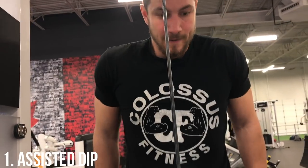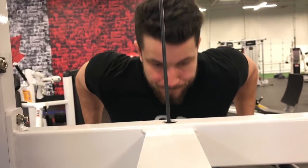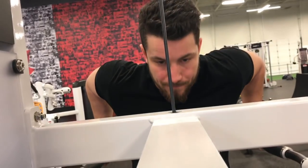First variation: the assisted dip. This is my personal favorite because you can adjust it based on how fatigued those triceps are. We've all been there where we've crushed them real hard and need a little bit of help — this is a great machine for that.